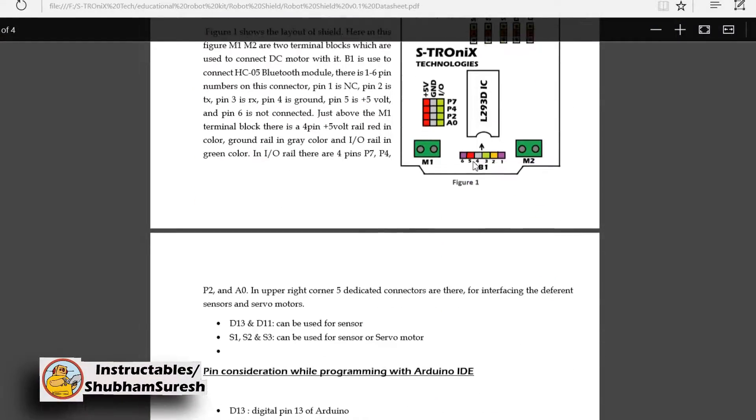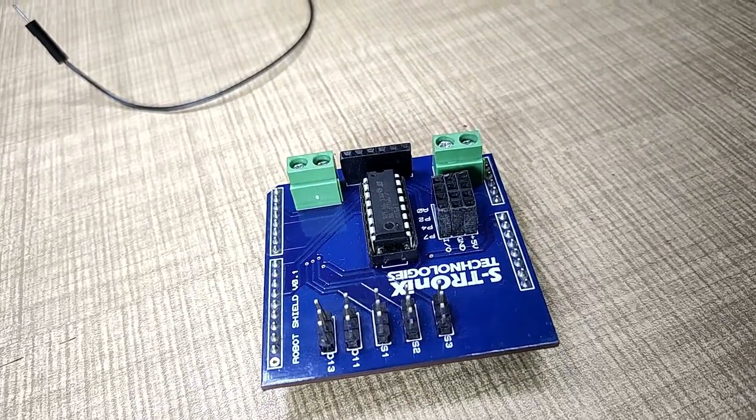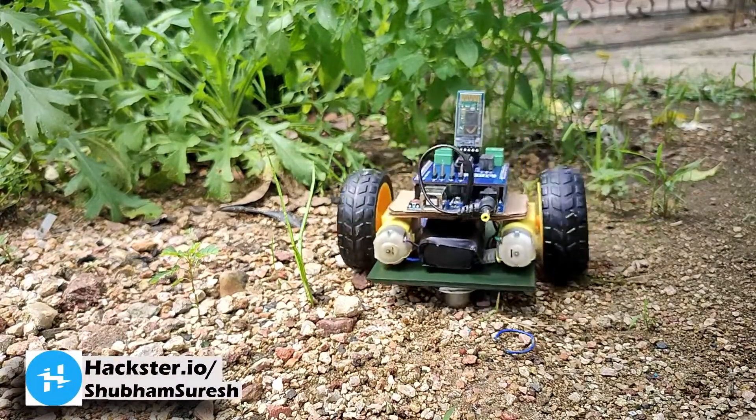For more details of this shield, check out my Patreon page — the link is given in the description. Now let's see how you can make this shield yourself. We will also build a Bluetooth-controlled RC car using this shield.